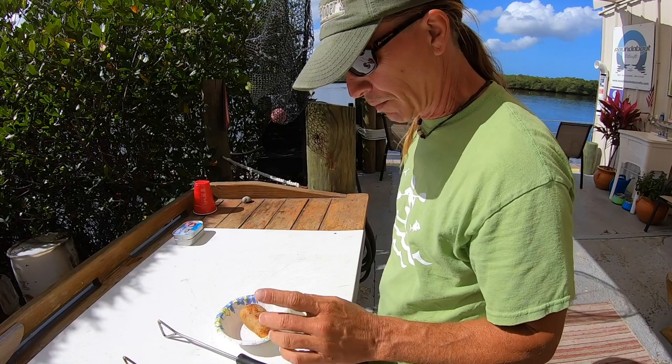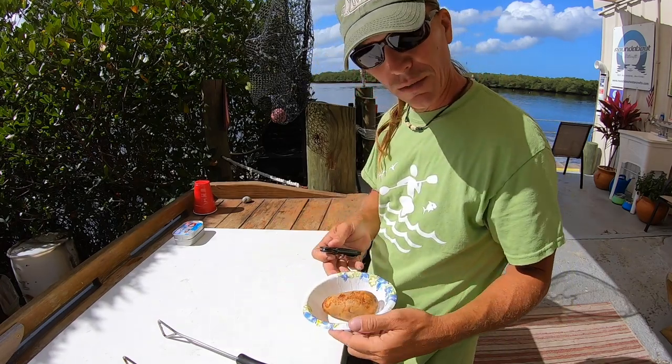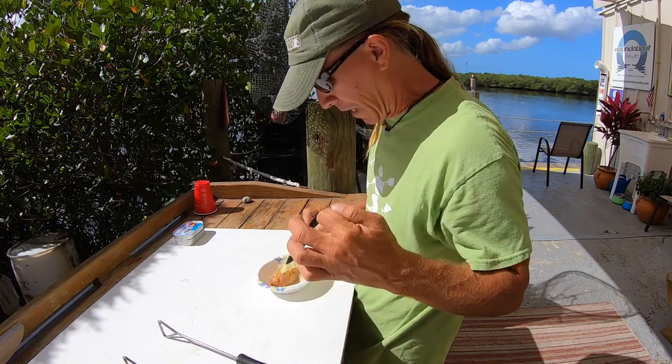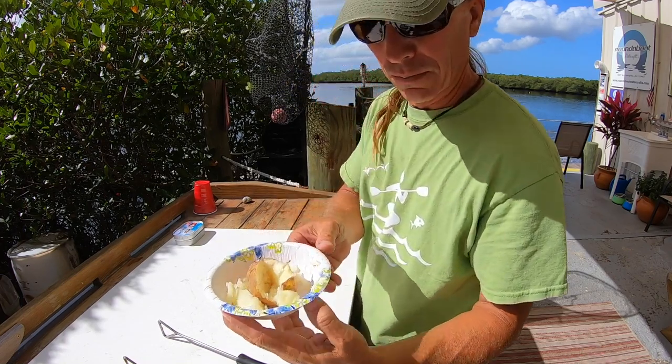If I remember correctly, in the book Rob White states that you take the potato and cut a hole in it. Ooh, that's hot! Like so.